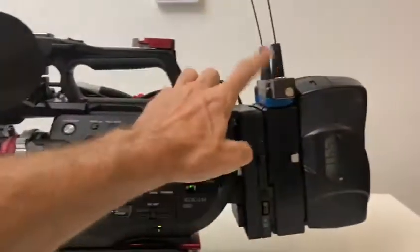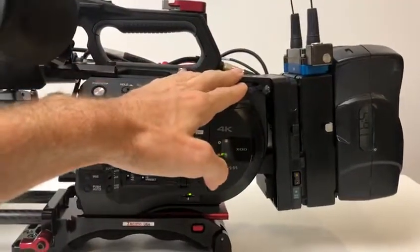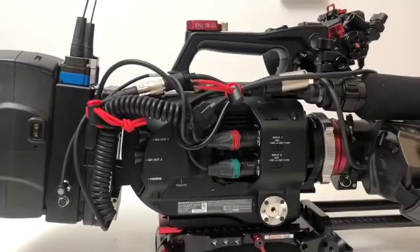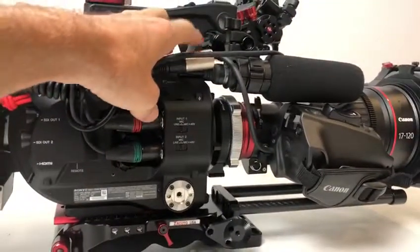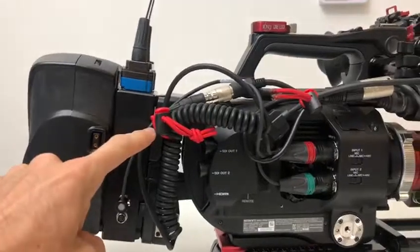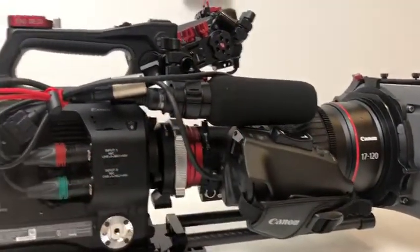Over here I'm running Electrosonics onto a Core V-Mount. Now because this camera doesn't have any lens support for this lens, I've had to power this lens via a D-Tap, which means that the record button doesn't work but the zoom works on the camera.